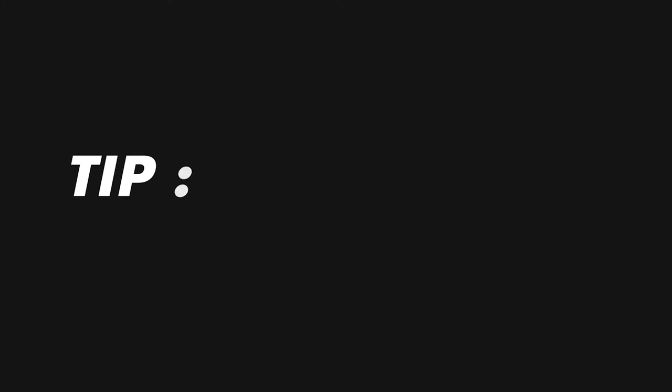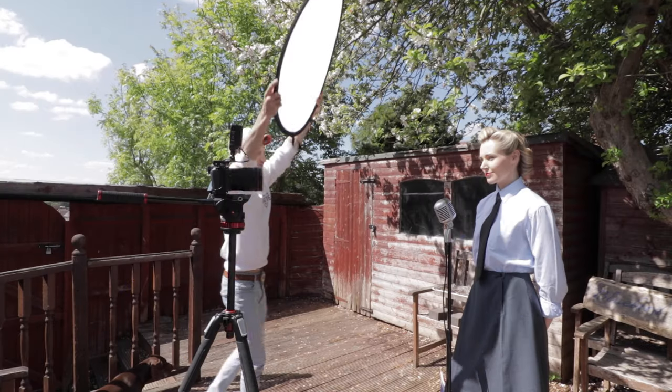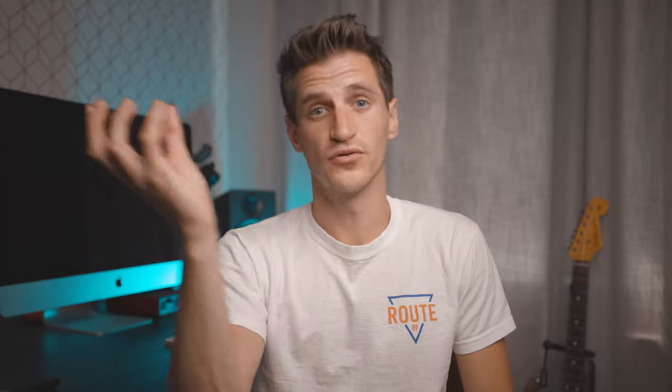Now if you do have to face the other way — because it might be that you have to have a certain thing in the background — try and get into the shade if possible, or use a diffuser so that the sun isn't as harsh. This tip also helps if you've got clouds going over the sun every now and then. So one minute you've got direct sunlight and then the next there's a cloud over — it's going to change the look. Just hold the diffuser over the subject and keep it there throughout the whole scene, and then you know you're going to have the same look for the whole shot. You can get larger flag panel diffusers as well, so if you're working with more than one person or need to cover a larger space, these are ideal.